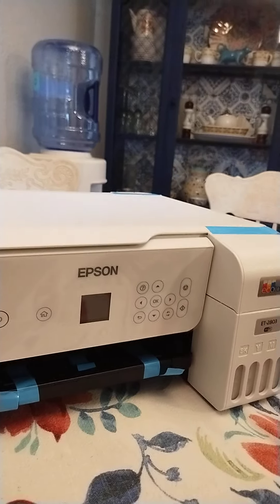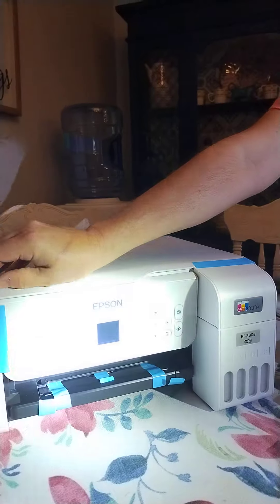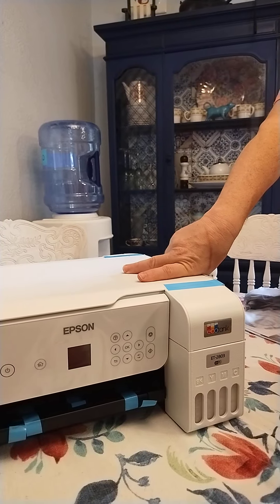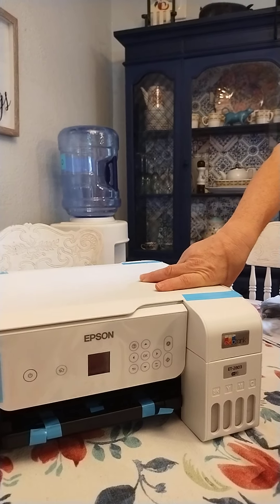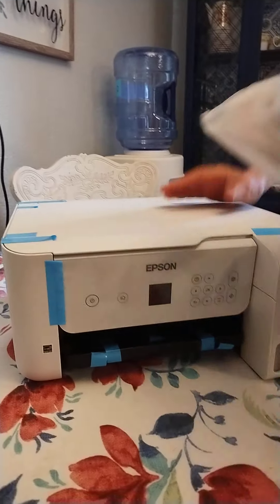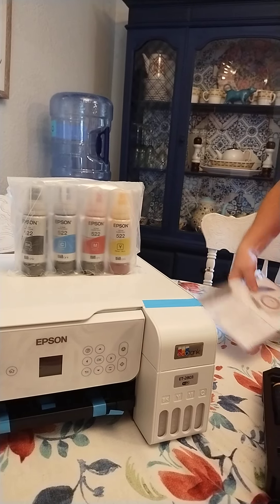We've got everything we need, but we're not going to take all this tape off until we move it into your room. It comes with these four ink bottles — this is going to be hilarious.